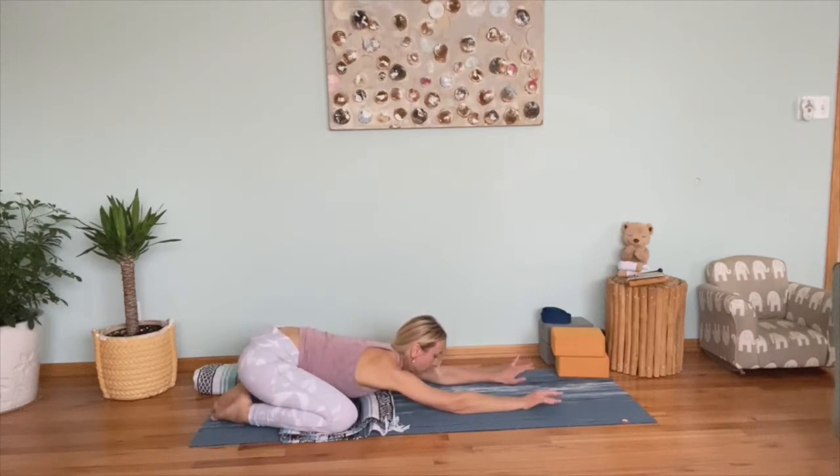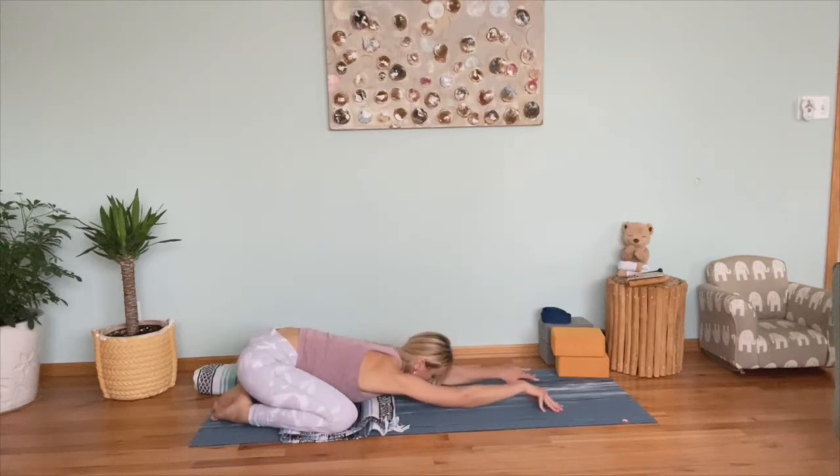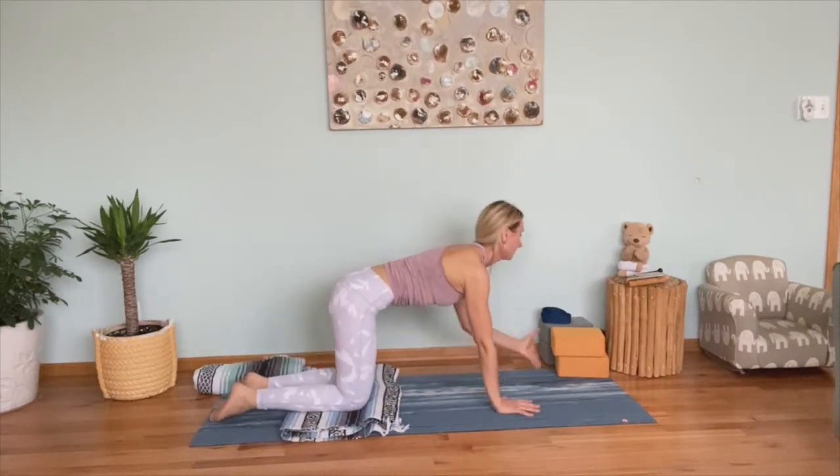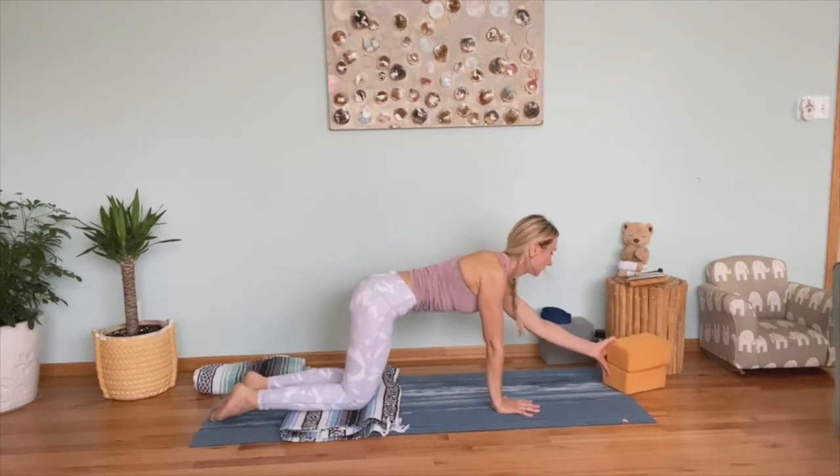Maybe roll your head side to side, massaging your forehead. With every breath out, press your hips down on your heels — a nice, easy hip opener. Finish another cycle of breath, then slide back to table pose. We'll do the same poses on the other side.